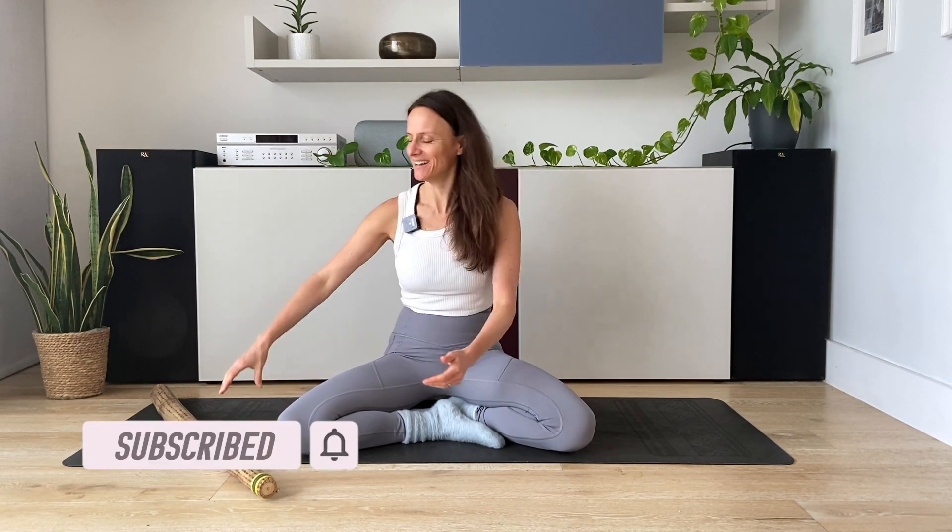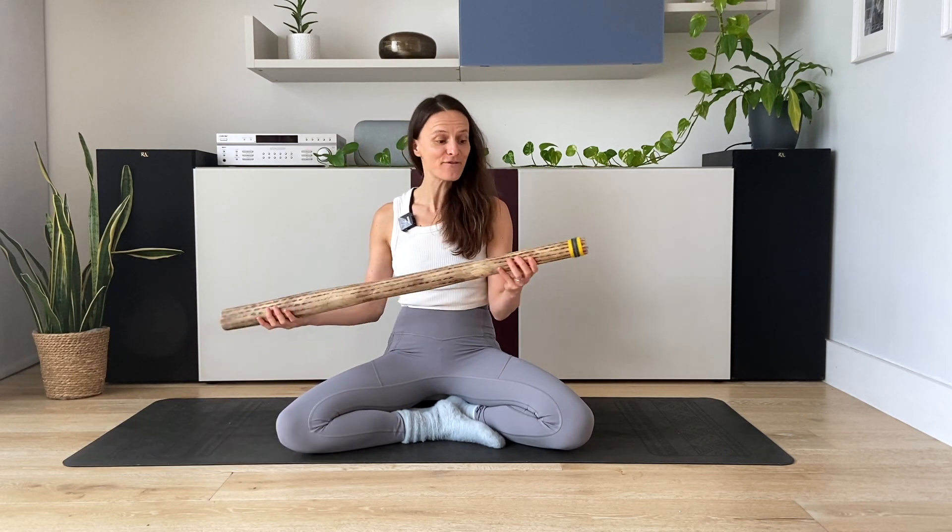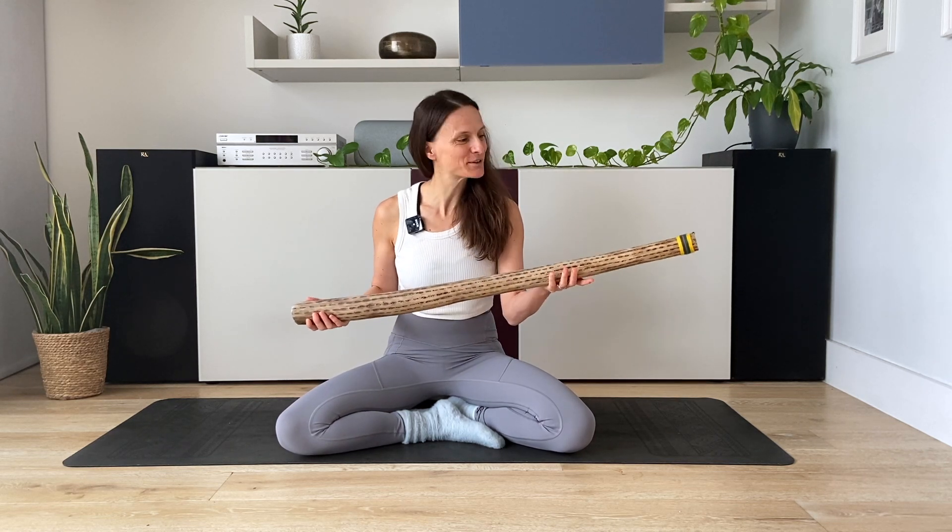Hi, my name is Consuelo. Welcome to the channel, or welcome back, and thank you for choosing this video about the rain stick. This is the instrument that everyone asks me about at the end of every sound bath, so I thought to create this short video to share more about how it's made, the effects of water sounds on your nervous system, and the way I usually play it for my clients. So here we go, let's begin!